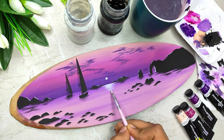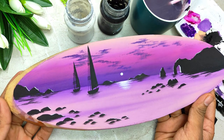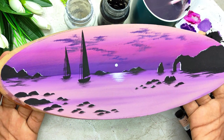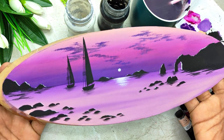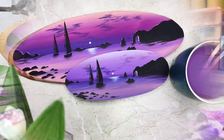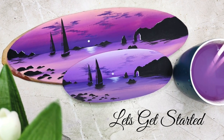All the elements are going to be in the form of a silhouette, and together it forms a beautiful seascape that we are going to paint on an oval wooden slice. So without any delay, grab your art supplies, join me and let's get started!